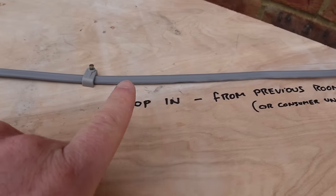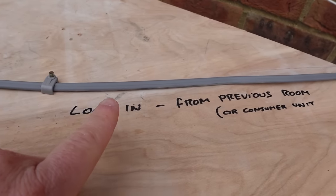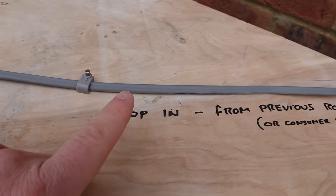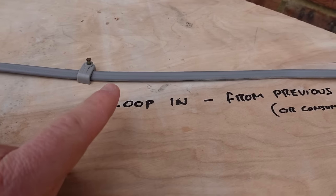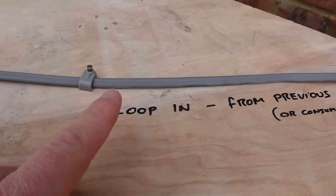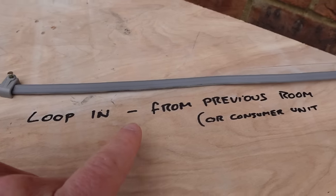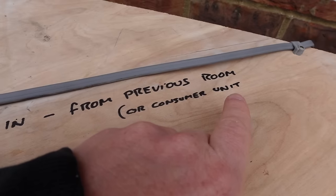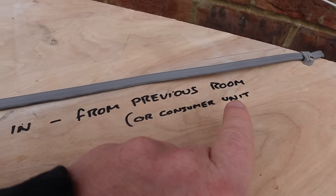So let's look at the first part of the circuit for the room we're working on. It's a piece of one mil twin and earth, which means it has three conductors inside: a live, a neutral and an earth wire. Now it's the loop-in wire, so that's the power coming from the previous room or the consumer unit if it's the first room on that circuit.